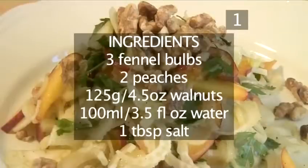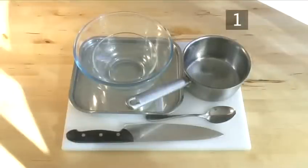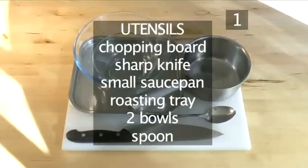And here is a summary of all the ingredients in a handy list. You will also need the following utensils: a chopping board, a sharp knife, a small saucepan, a roasting tray, 2 bowls — 1 large and 1 small — and a spoon.